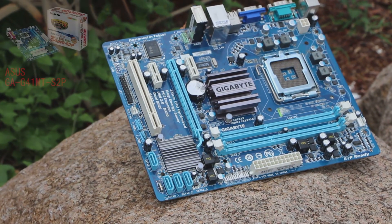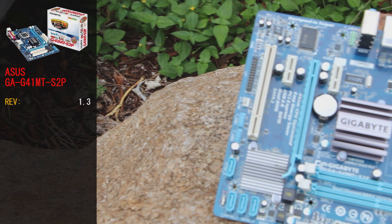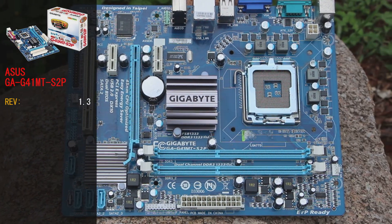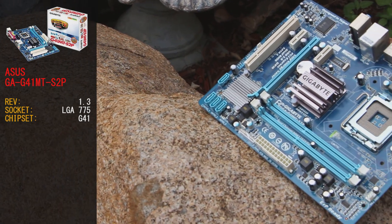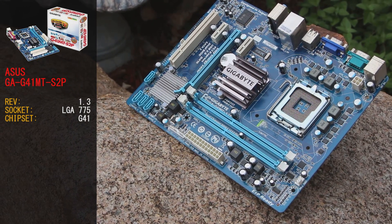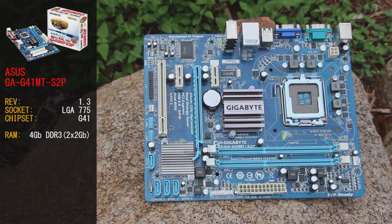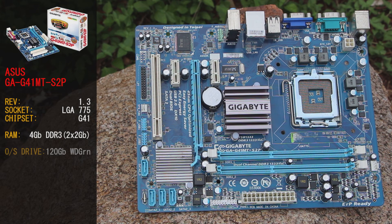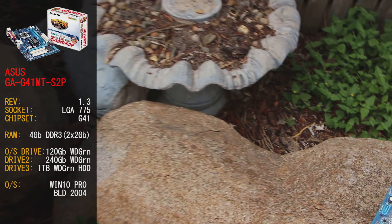Today's motherboard is the Gigabyte GA-G41MT-S2P, revision 1.3 — an entry-level class motherboard. This LGA 775 board uses a G41 chipset and supports front side buses of 800, 1066, and 1333 megahertz, plus 2 DIMMs of DDR3 RAM. We're loading it out with 4 gig of DDR3 in a 2x2 configuration. The rest of the hardware is from our standard test bench: a 120 gig and a 240 gig Western Digital Green SSD, plus a 1 terabyte Western Digital Green hard drive. The OS is Windows 10 build 2004.